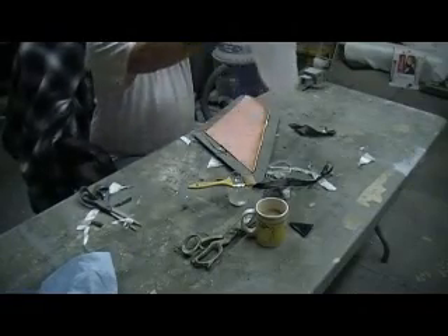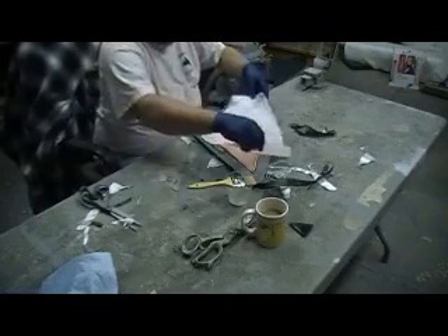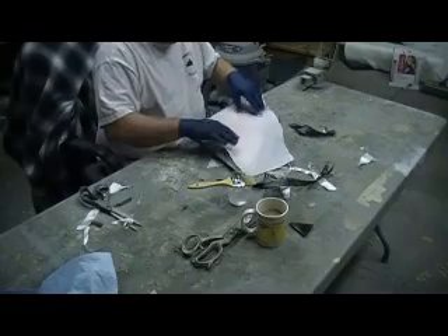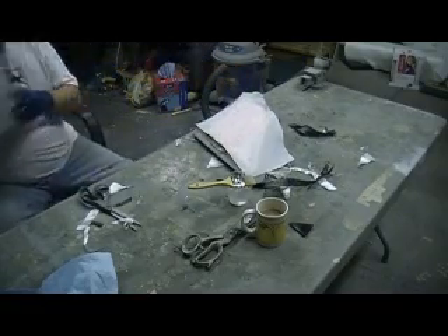There's a peel ply on there. Love this peel ply. Put a piece of matting on there.